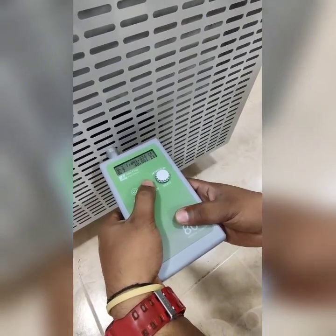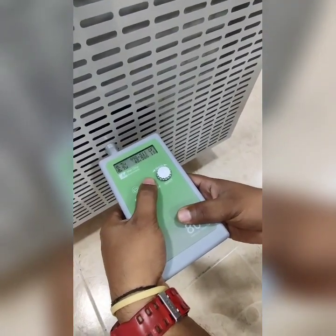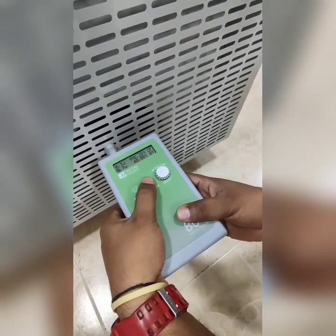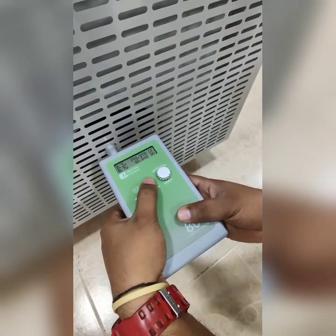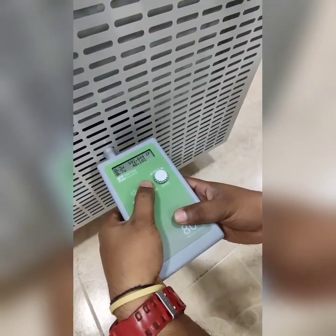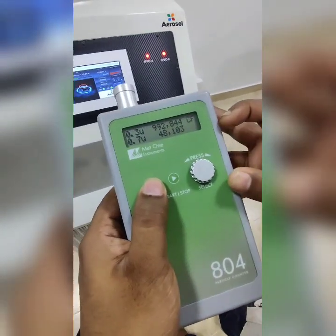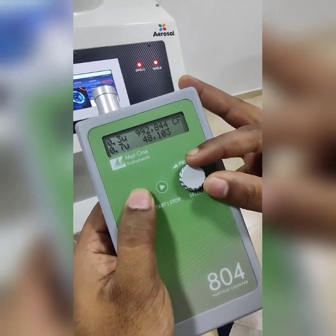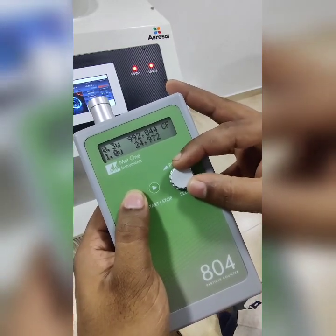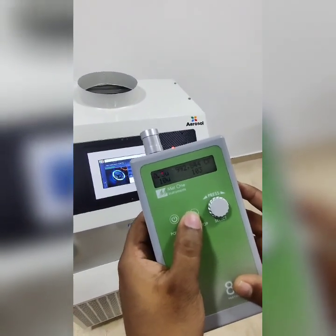At the end of the sampling, we will have a countdown for 0.3, 0.7, 1 micron, and 10 micron from the air inlet. Sampling is done. The values are: 0.3 micron — 992,000; 0.7 micron — 48,000; 1 micron — 25,900; and 10 micron — 103. Now we will go for the outlet particle count.